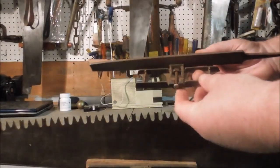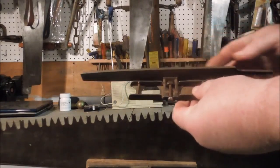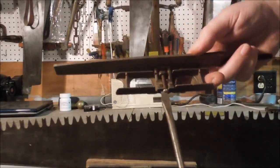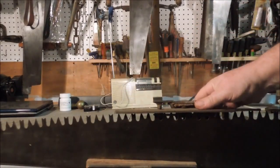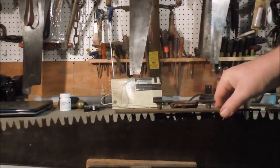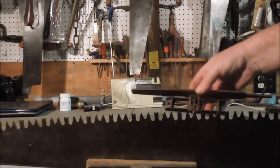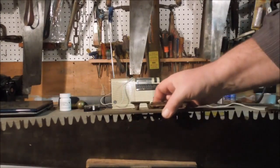This joining gauge has a clamp that holds the file in place. Using a screwdriver, you can tighten that screw up and bend the file. By bending the file, you can make it follow that curve so that it touches the teeth on both sides. See how it's not rocking? So as it goes across, it keeps that breasting, or curve, to the teeth.